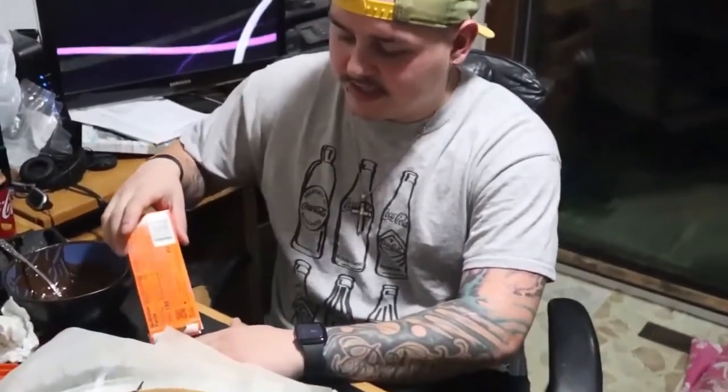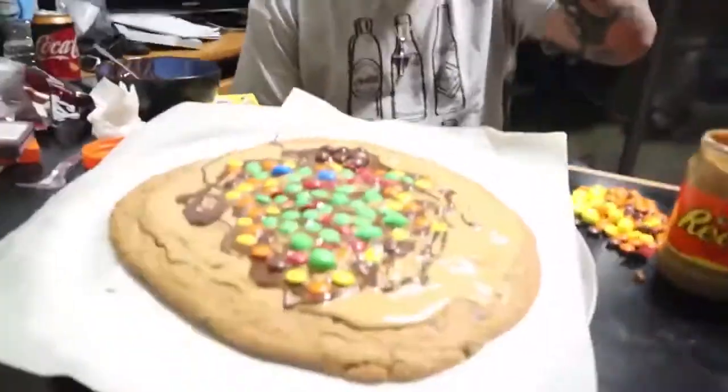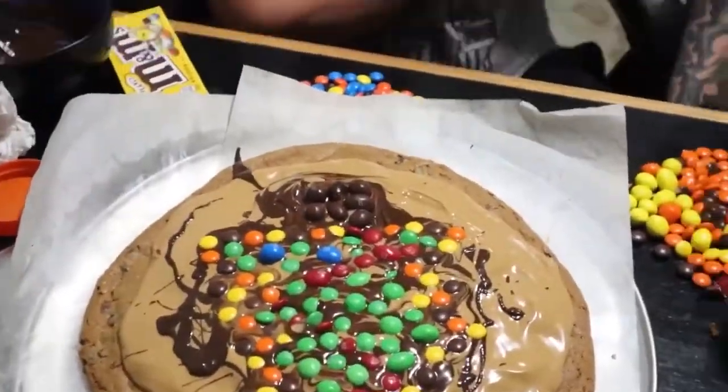We're going to take our Reese's Pieces and we're actually going to outline the Christmas tree, because we're creative. And then we'll get back to you at the end.